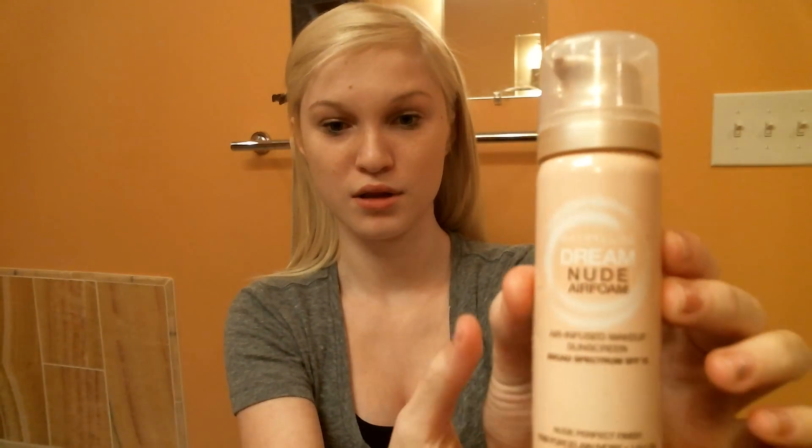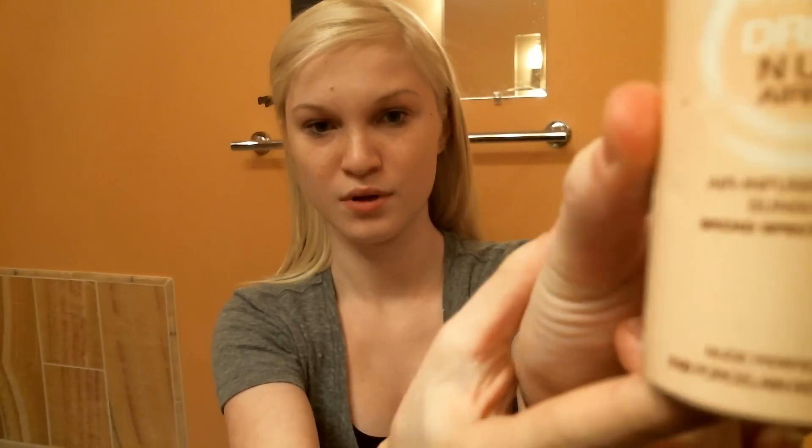The foundation I'm going to use is the Maybelline Dream Nude Air Foam. This is a very inexpensive product. I have an airbrush makeup kit but when I can't take that with me I just use the Air Foam, which I like because it gives my skin a more pink tone, and I like that because my skin is very pale.